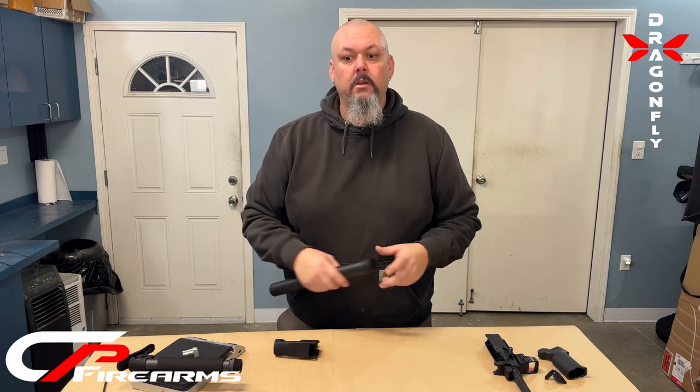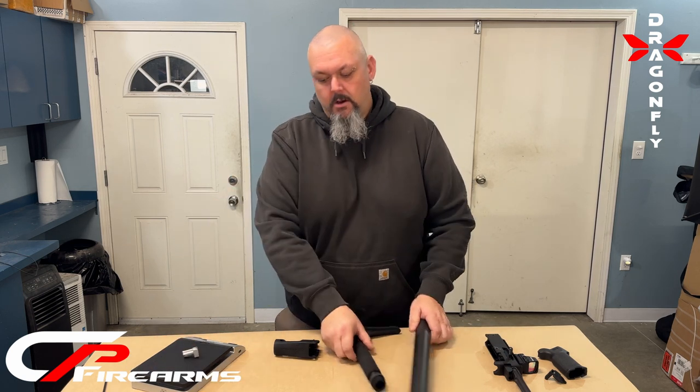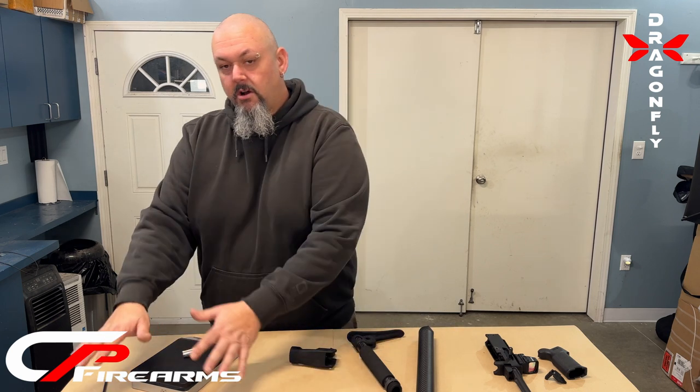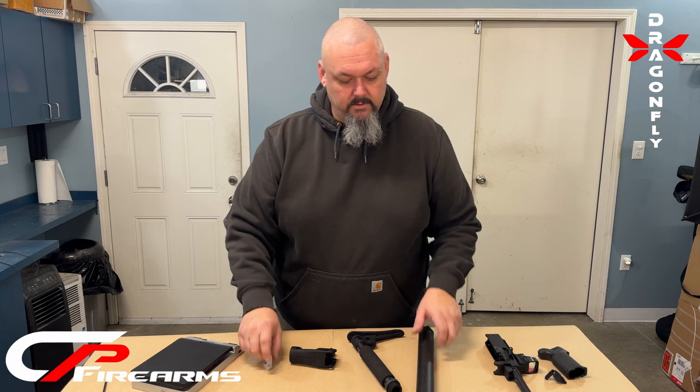This will be a quick overview of how this thing goes together. What you get in the kit is the buttstock, the hand guard, and the rear chassis piece, which also has a screw to adjust it on the chassis.